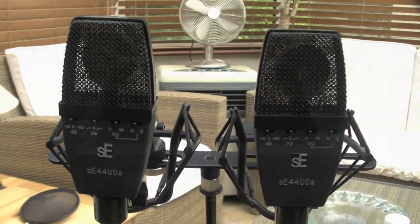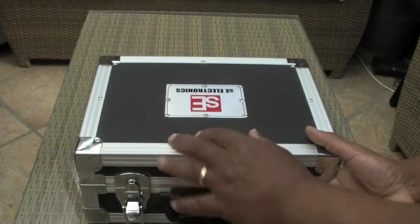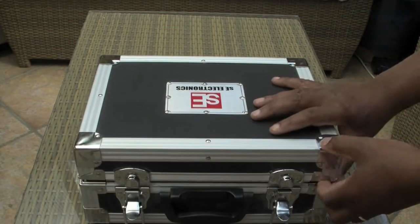And two pad settings — 10 and 20 dB — which is great for any SPL situation. It also comes in this lovely case.